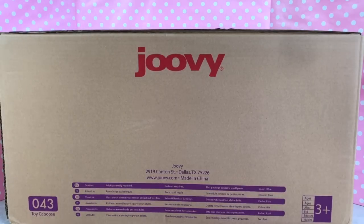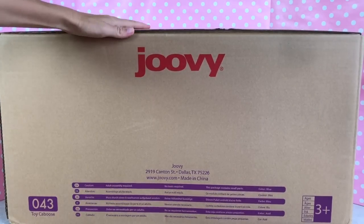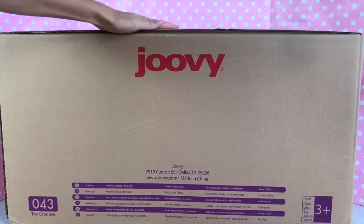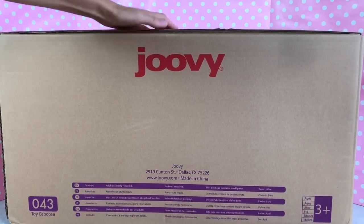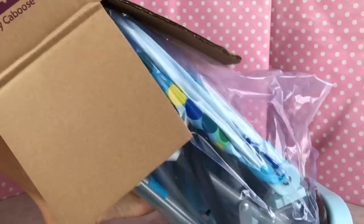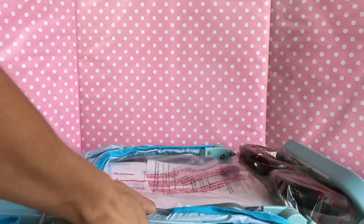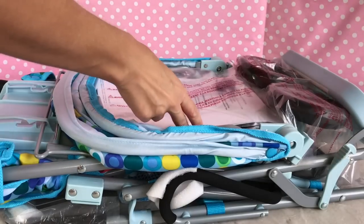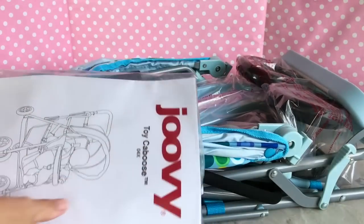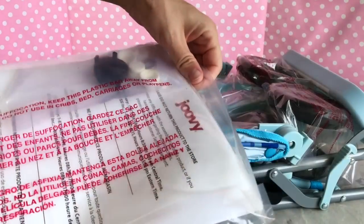Hi everyone, welcome back! Today we're going to unbox another Juvie toy baby gear, and this time it's a toy caboose. This box is so huge it barely fits on the video, as you can see. Let's go ahead and open it — wow, this looks pretty big and exciting!